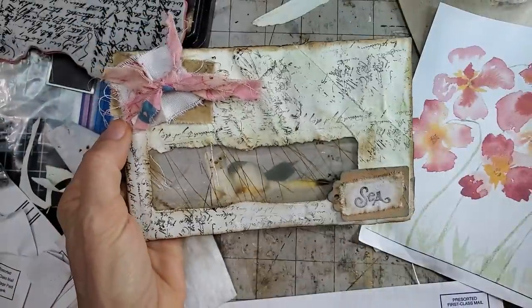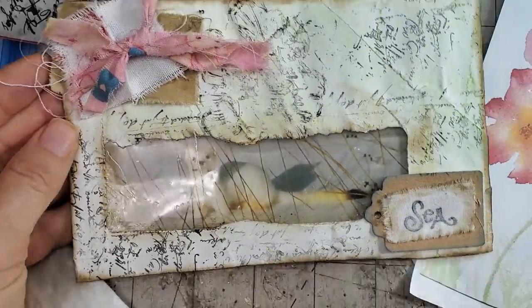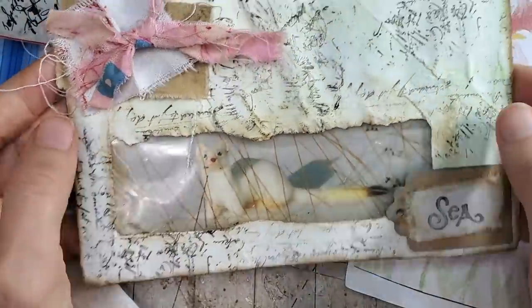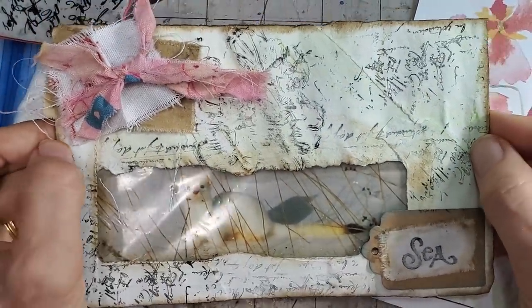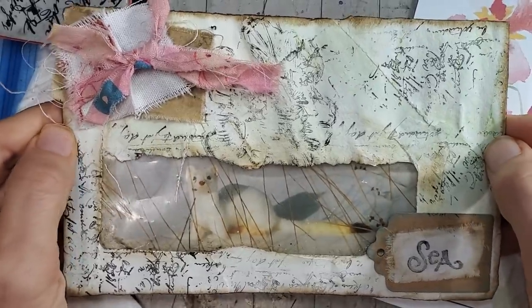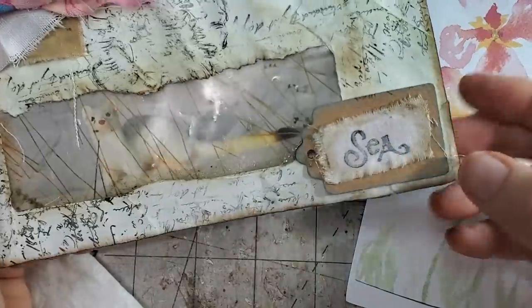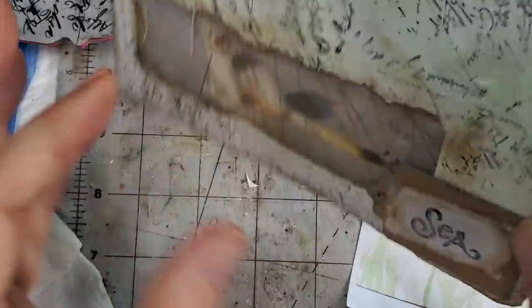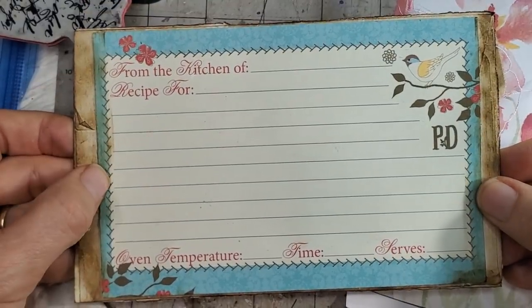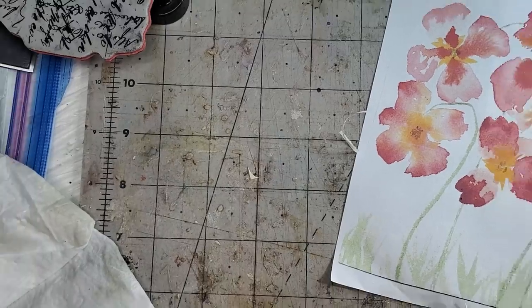Here's the prototype. This was a junk mail envelope that I used. I decided to work with the window that was already in there instead of cutting it out and peeling it out — just use what you have and work around it. It's a very simple concept. I put a little cluster in the corner, a little word tag, did some stamping, a little bit of inking, and I put a recipe card that just happened to fit on the back.